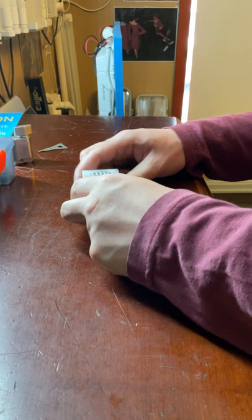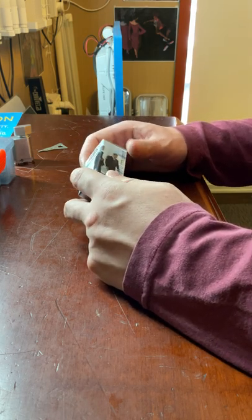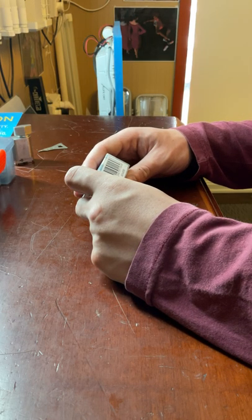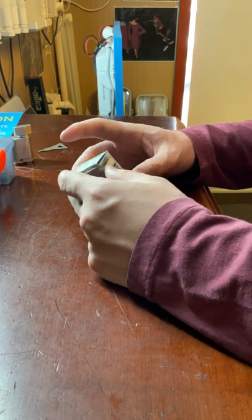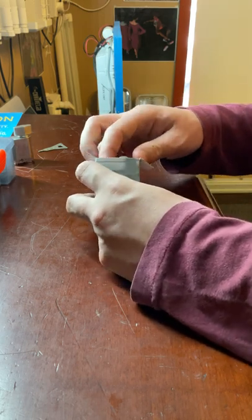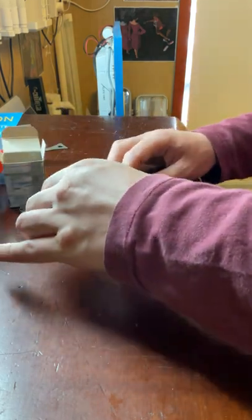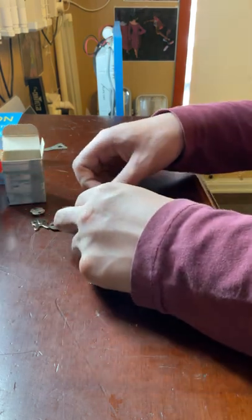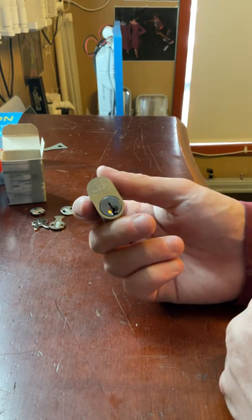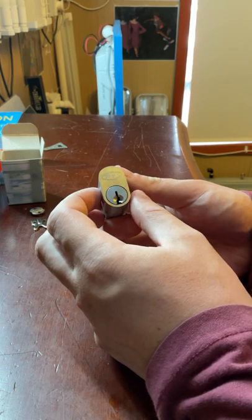Hello everybody, today I'm going to show you this Brava 570 oval cylinder. The part number is 5070 USC KD. This is a very common cylinder — you'll be using it in a lot of locks, a lot of mortise locks. In the box we have the cylinder itself and it comes with two keys. This is what's known as an oval cylinder or a 570 cylinder.